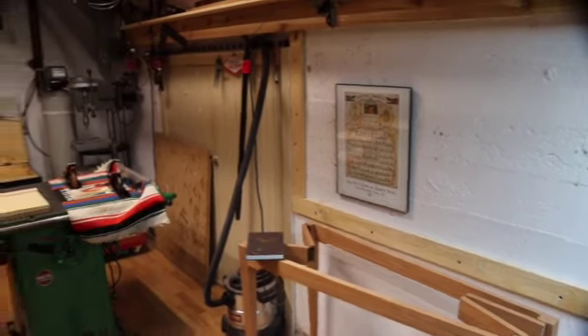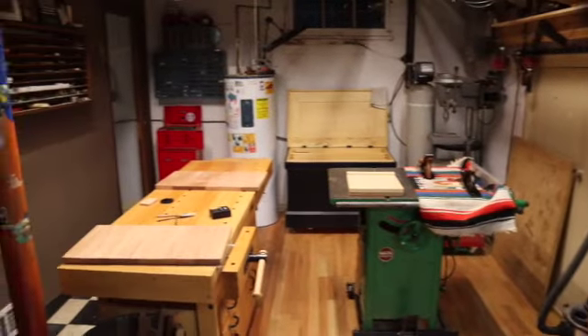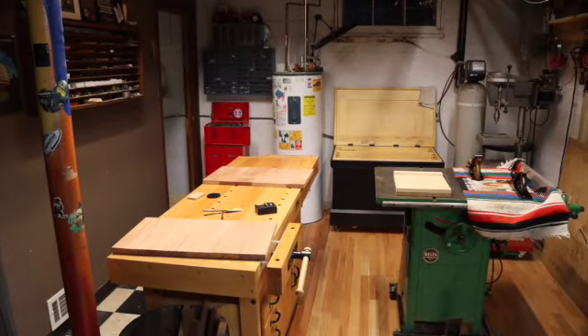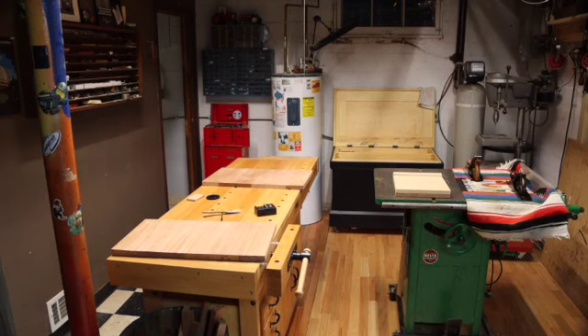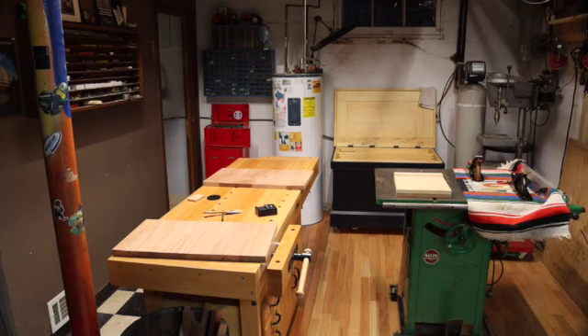My question is about the finishing. You can see on the bench there I have the two panels, the two outer panels. I'm going to go grab one here and bring it over to the camera so you can see it.